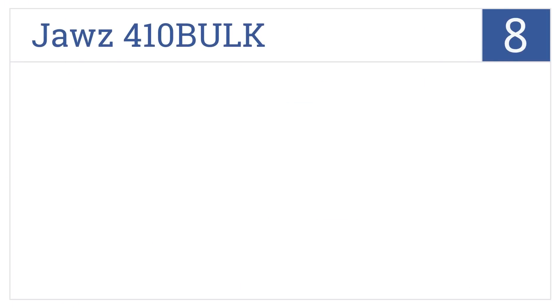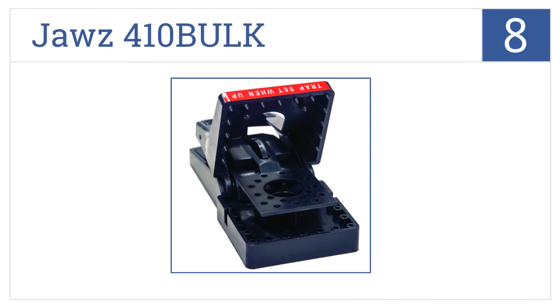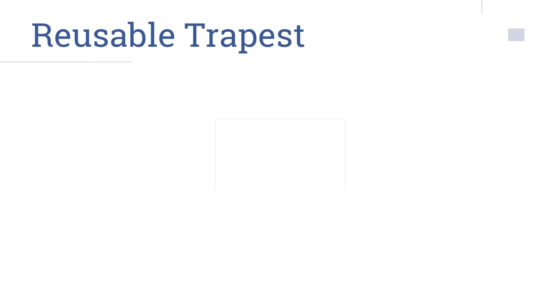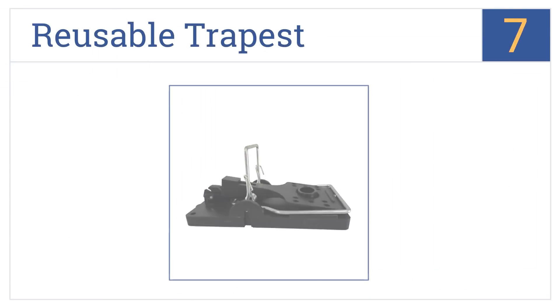Starting off our list at number 8, the Jaws 410 Bulk is made from durable plastic with a high-tension spring. Its smaller size allows it to be placed under equipment, furniture, and in tight spaces. It works with both solid and liquid baits and comes with a one-year limited warranty. However, the rounded teeth are not as effective as some other models.